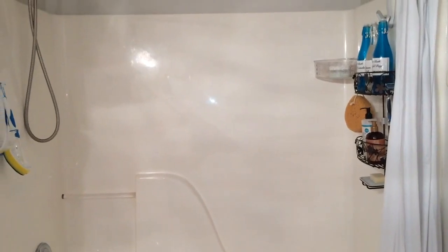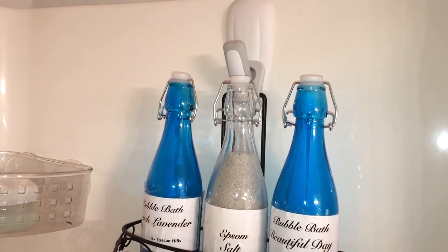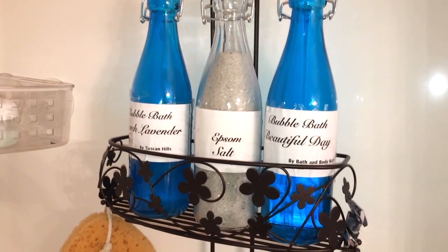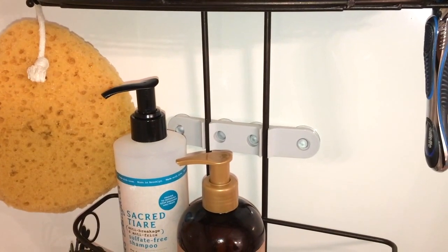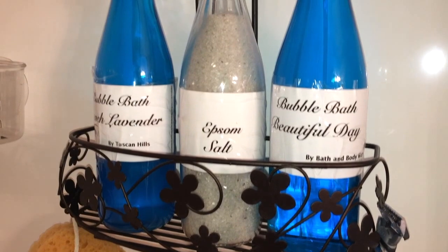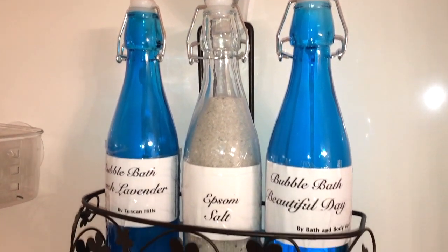Let me show you the tub and shower organization that I did. On the opposite side of the shower head, I have a command hook with my shower caddy hanging on it. I've had this on here for at least two years now. I always put my shower caddy on the opposite side of the shower head because this particular shower caddy has suction cups in the middle, which stabilize it. As I move bottles in and out, nothing shifts around, nothing moves around.